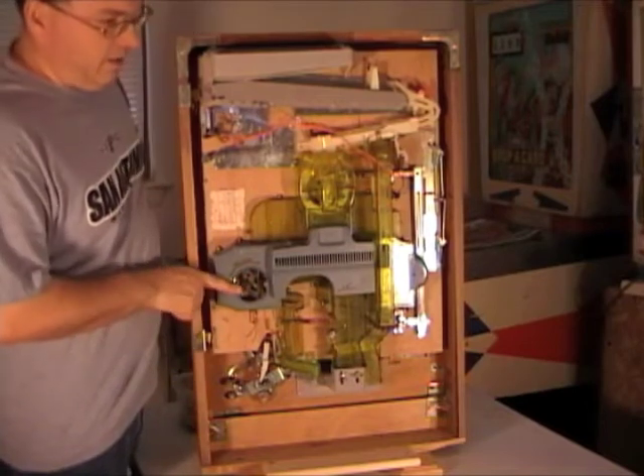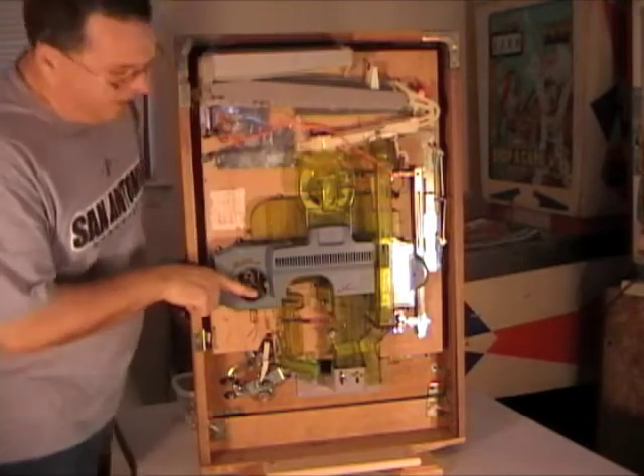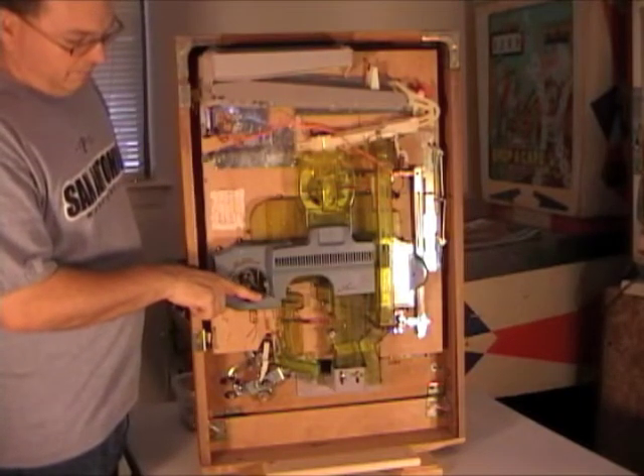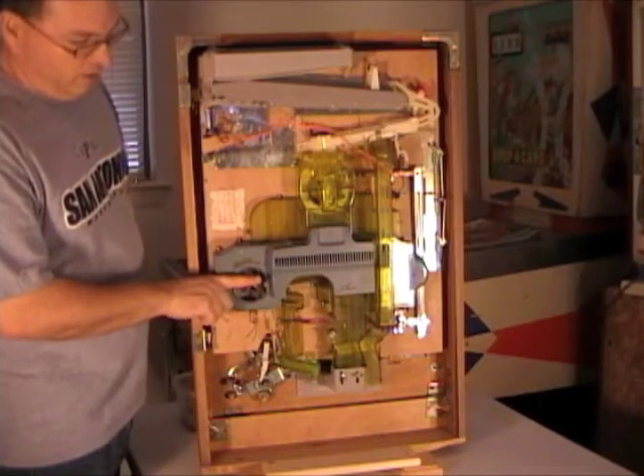The second thing — inside of this window here, there's a little metal seesaw. It's brass and it's got two balls in it, and it teeter-totters or seesaws back and forth as you get jackpots.